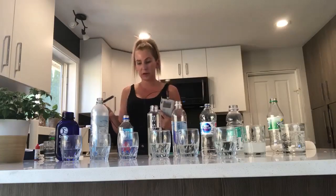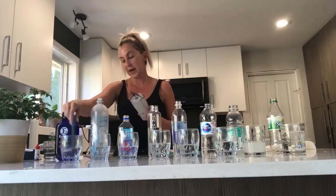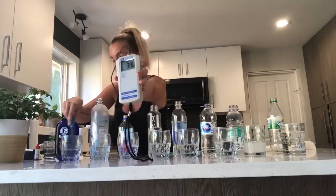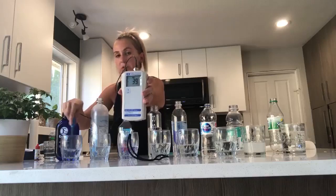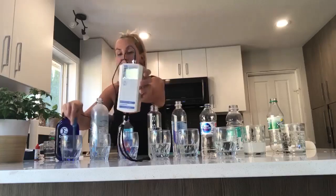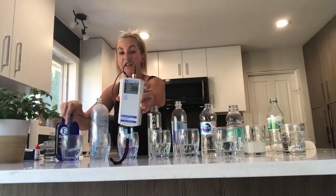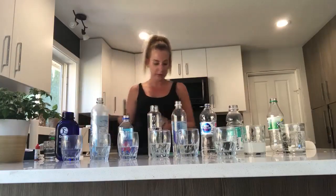I'm going to stir it for a few seconds here just so it can start picking up the numbers. Remember I said how negative is good? Right away, the Kangen water goes into the negative — and this water has actually been sitting out for a little bit. So when I actually get it out of the tap, I get quite a bit higher number. We're at minus 391. When I pour it right out of my tap, sometimes I get like minus 500 or 600 — so very antioxidizing, like super.